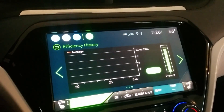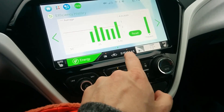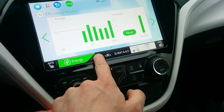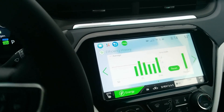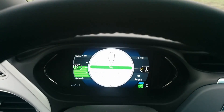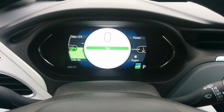Alright guys, first of all, I don't know how you do this — this is ridiculous, this is painful. That was terrible. Anyway, it looks like objective achieved. It's raining a little bit too, so I was able to get the mileage down to about 2.4 miles per kilowatt hour.